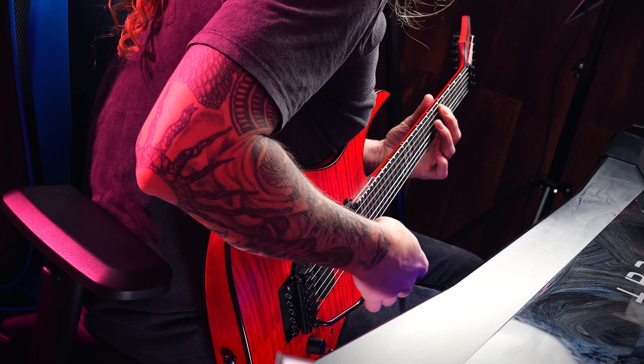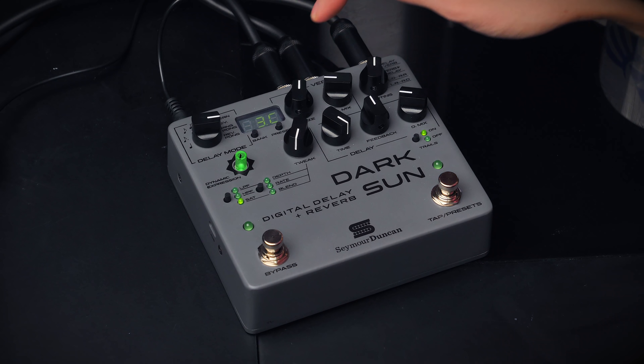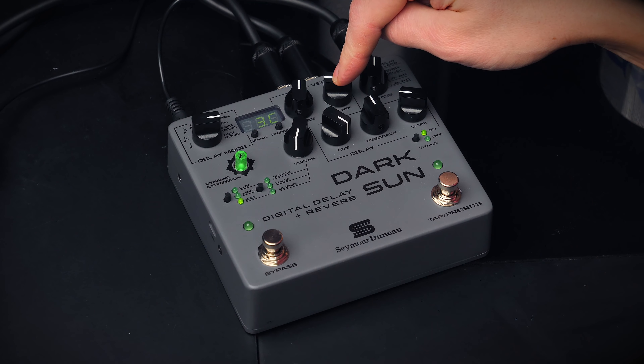Let me demonstrate. You can hear the delay trails of my lead tone going into the rhythm tone, which does not have delay.